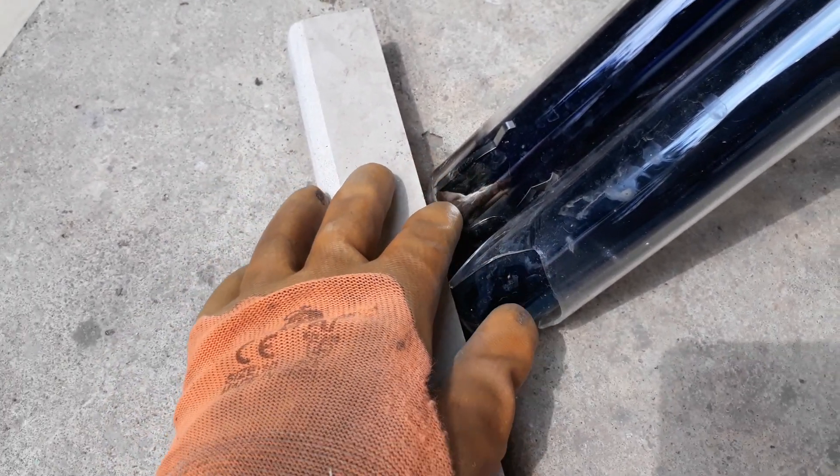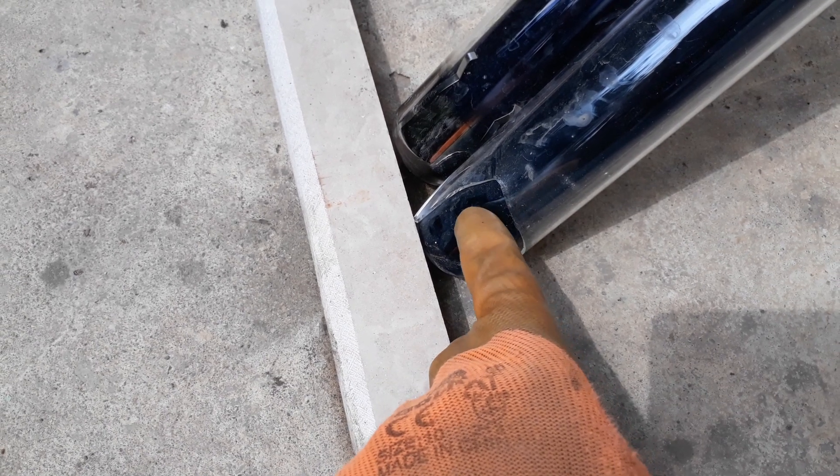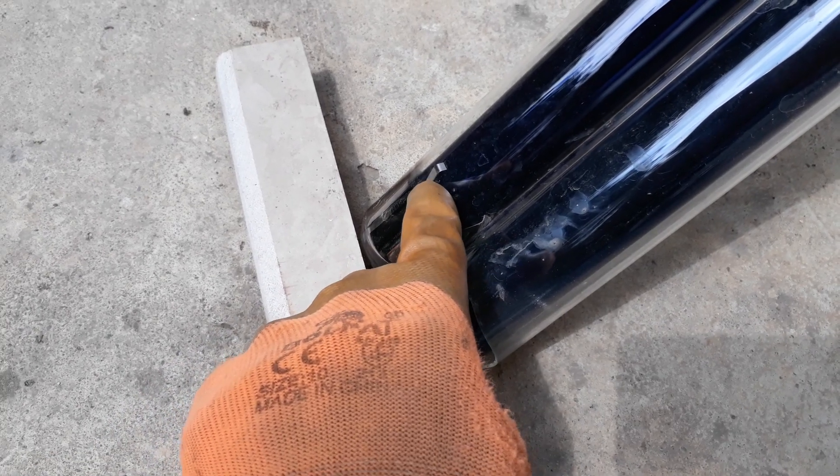You can see here the two tubes — this is the outer tube which is transparent, and this is the inner tube with the absorber coating on it. As the right one is broken, there is certainly no vacuum between those two tubes.